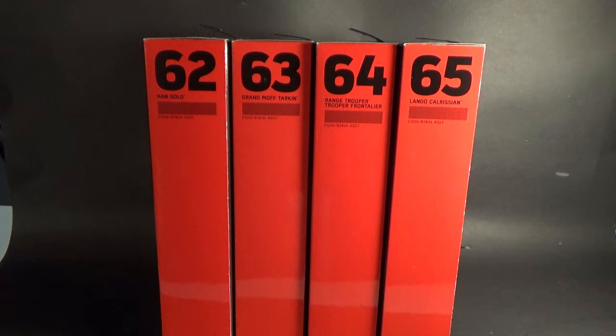Just got the latest wave of Star Wars 6-inch Black Series figures in. These are from Solo: A Star Wars Story. These are apparently not meant to have a street date until April 20th, but it is February 28th now, so I've got them almost two months early — pretty excited. A local seller here interstate in Australia got them in early somehow, and I was lucky enough to snag them. The only ones I skipped are 60 and 61, which are repacks of the Jawa and the Death Squad Commander from the 40th anniversary line that we got last year.